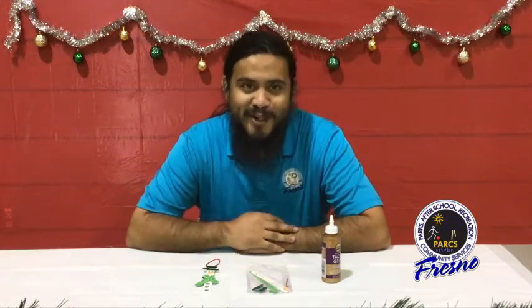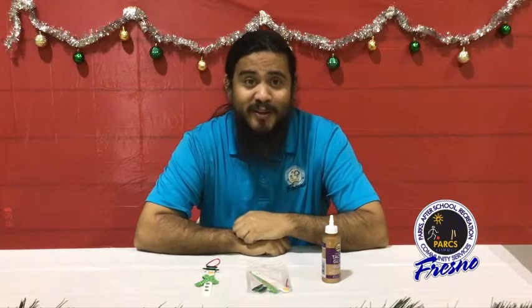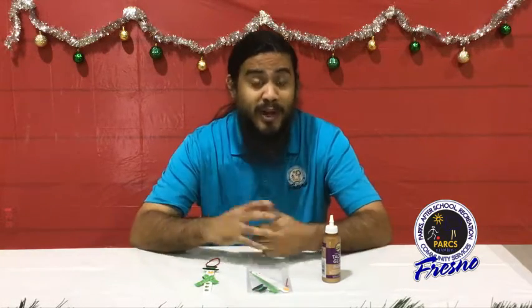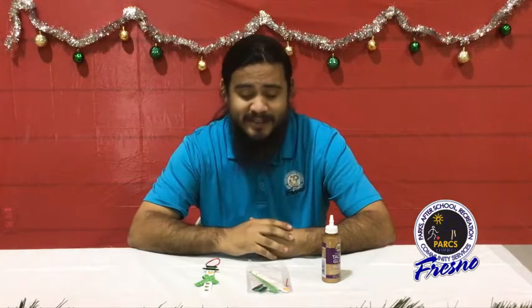Hello my friends, Mr. Kevin here. Thank you for joining us over here at City of Fresno Parks and Recreation. Welcome to Crafters Clubhouse. I hope you're doing well, staying happy and healthy.